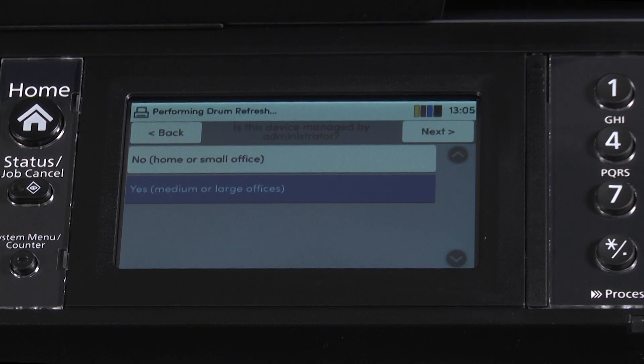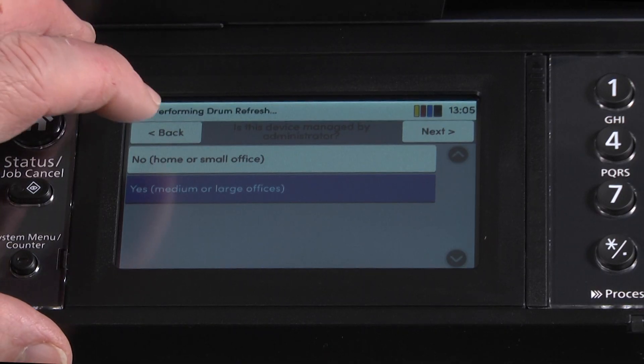We choose either no — home or small office — or yes, medium or large offices. Choosing yes for medium and large offices means you must enter an ID and password when setting certain printer functions. The no home or small office selection does not use the ID password function. If you are in a home office or the only user of this printer, we recommend the no home option. Select the no home or small office option.